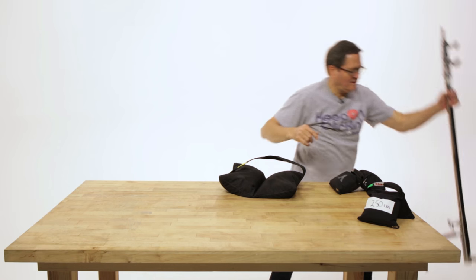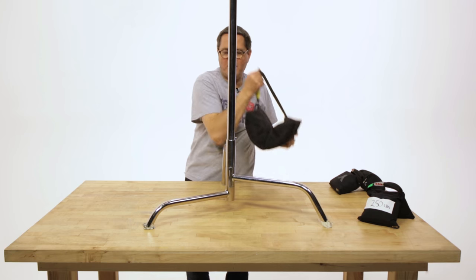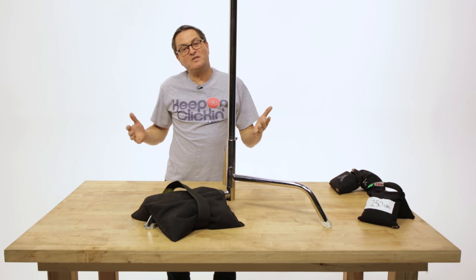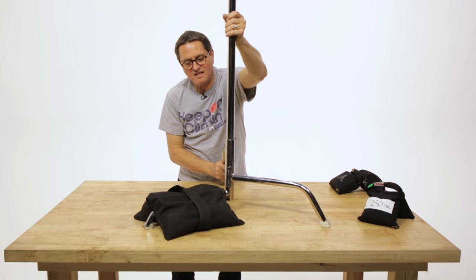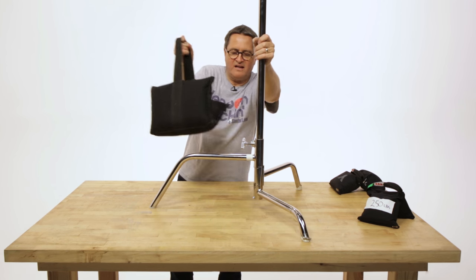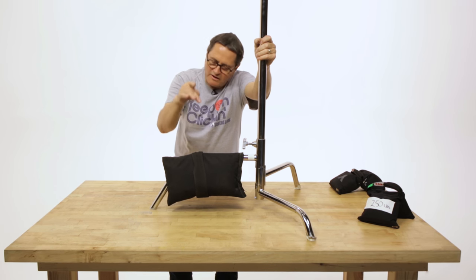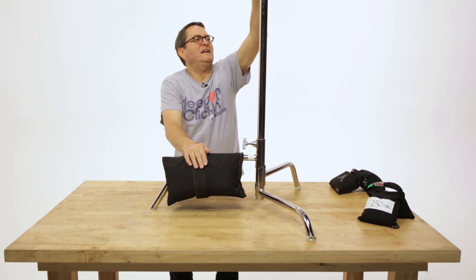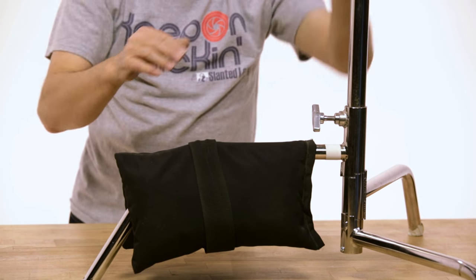Now, the proper way to use it on a C-stand: I see people all the time drop it on that leg right there. What happens is that most of the weight is on the ground and not on the stand. So the stand has to lift up quite a ways before it starts to engage the sandbag. You really have to use these things on a heavy leg — get it off the ground so all that weight is solid on the stand. I also feel strongly that they should be away from the weight. If you've got a heavy light pointed that direction with more weight that way, put the sandbag away from the weight. It pulls harder and it's going to hold the stand up.